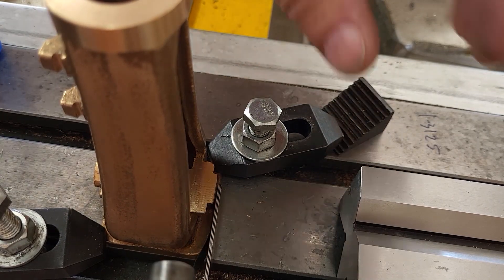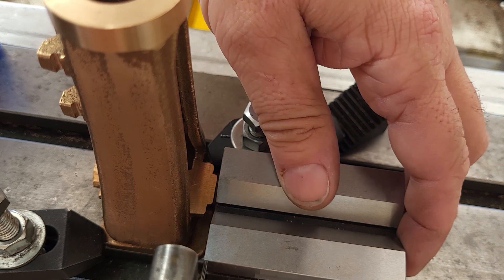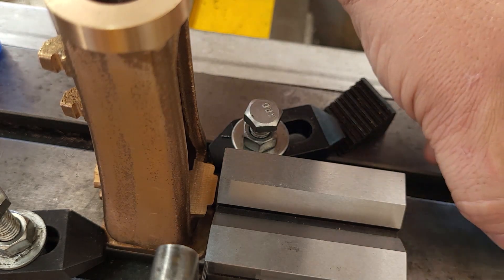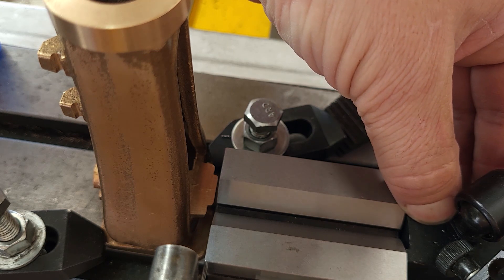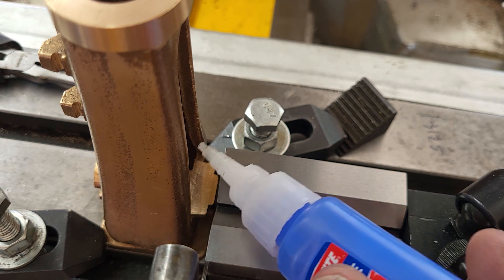Using some math and feeler gauges and a v-block and some other bits and bobs, I was able to get the X dimension set accurately. The idea is to have the Y dimension aesthetically central, because these are in fact meant to be like castings. Then gluing in with superglue.